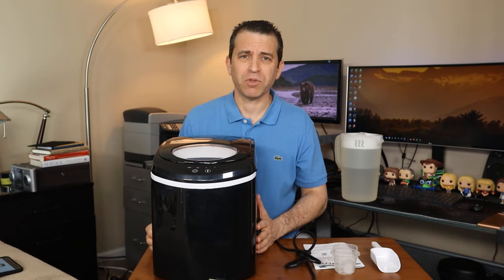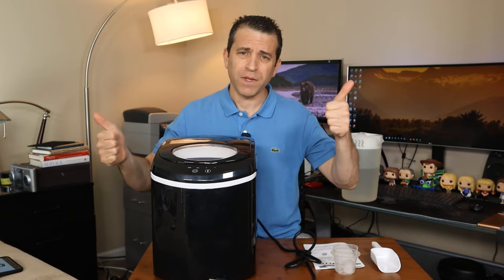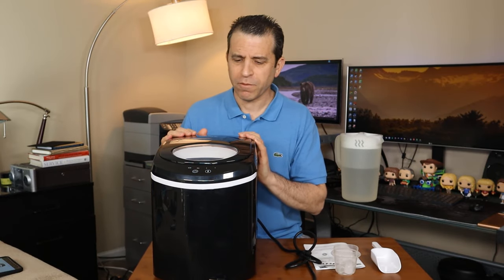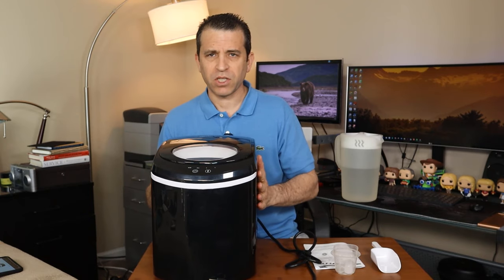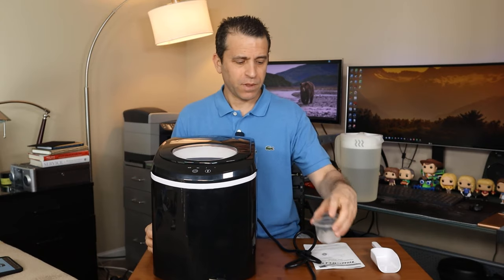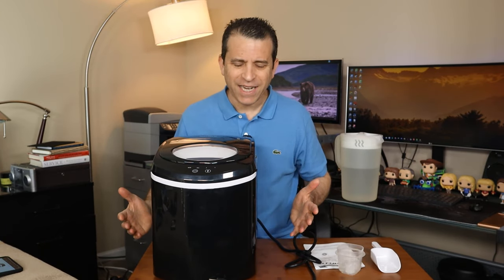I will put a link in the description where you could get more information, read reviews, ask questions, and of course order it. I do appreciate you clicking on the link if you are interested. So first I'll share with you highlights of the ice maker, a few things about the bullet cubes that it makes, and then I'll show you it in action.